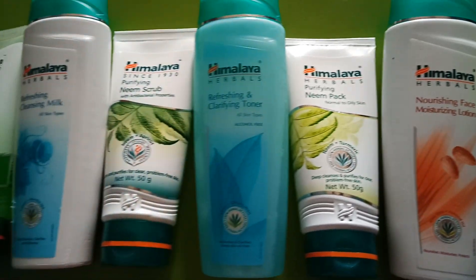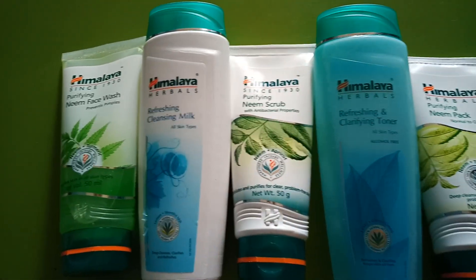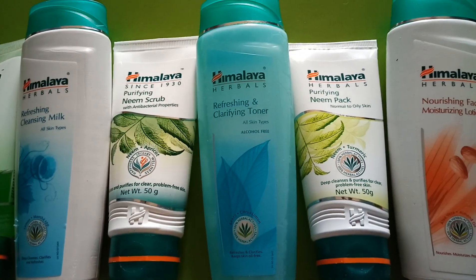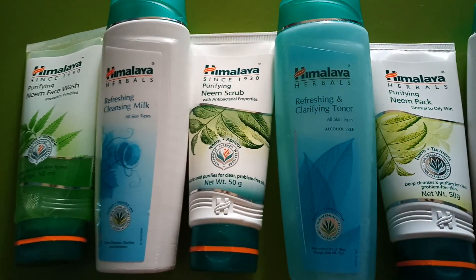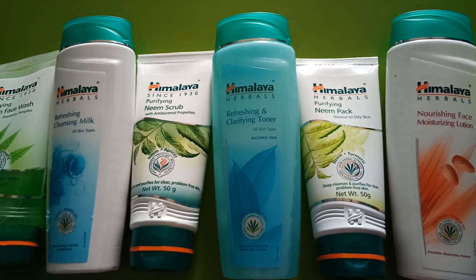This Neem kit is basically for normal to oily skin, except the cleansing milk which is for every skin type, and the toner which is also for every skin type.